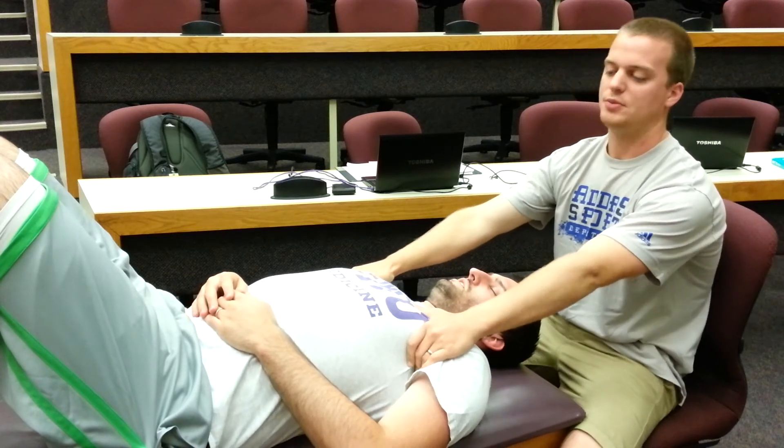Have the patient take a deep breath in, and pull back, letting the weight of your body pull the patient's upper body up, giving the body a stretch. The patient can then exhale, but hold the patient's upper body up and maintain this stretch even though they don't have air inside their lungs.